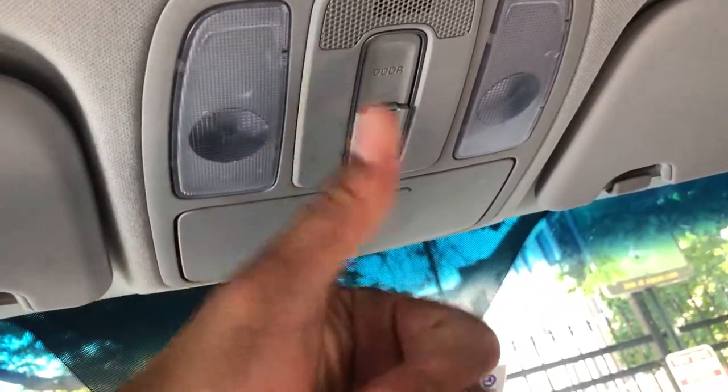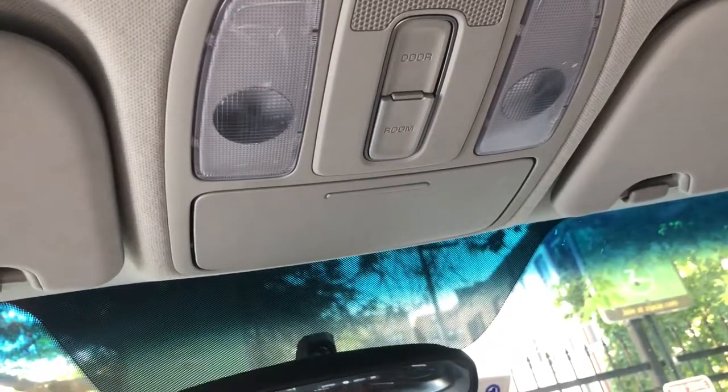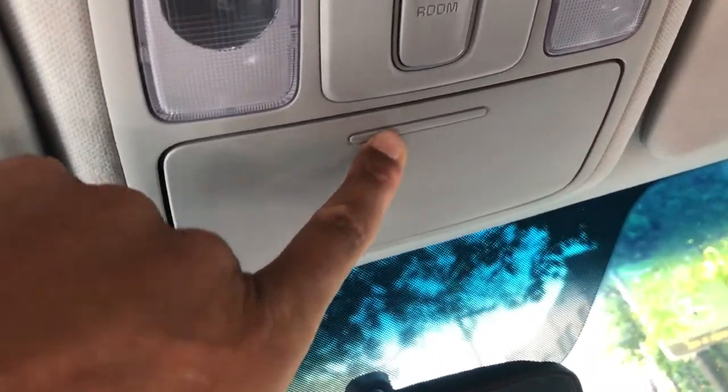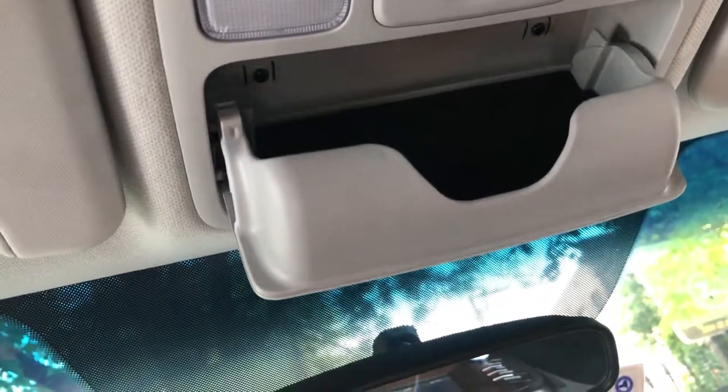This is a 2018 Kia Soul. I'm going to show you how to open and close the sunglass compartment. I'm on the driver's side of the vehicle. I'm going to come up here and look at this door right here — I'll press on that and voila.